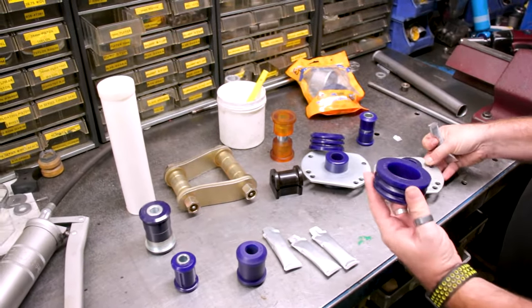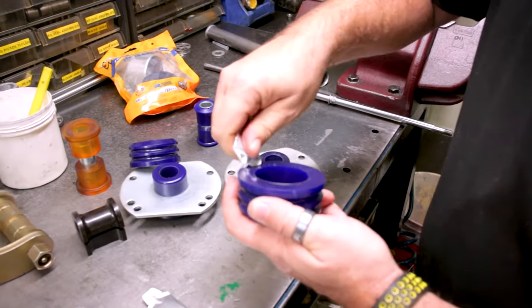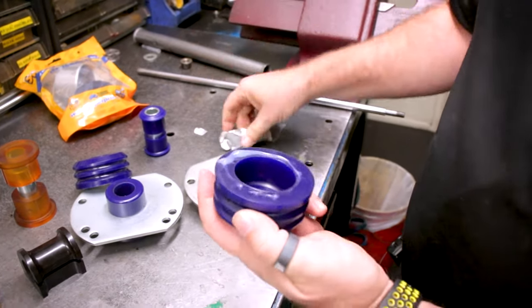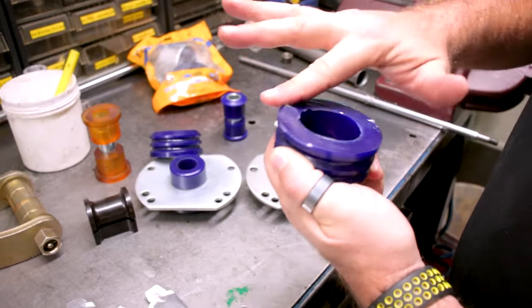Basically what you want to do is get grease on every single surface that's going to touch metal. Don't be shy with it — rub it on there liberally. That's more than enough to cover that surface. It's not particularly thick but it's more than enough.